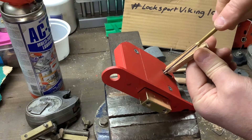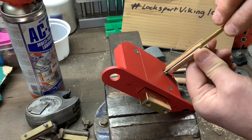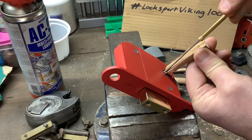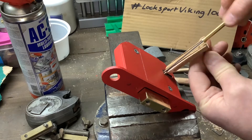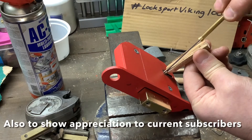Back onto the giveaway — I will put links to LockSportViking in the description below. Go and pay him a visit, he's gone past 100 subs now so let's get him to 200. They do these giveaways in order to try to get some extra subs, so come on, let's give him a go and pay him a visit.